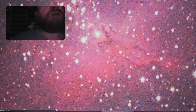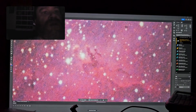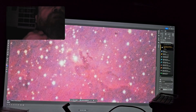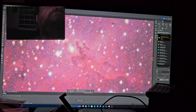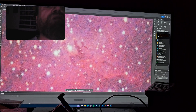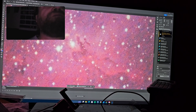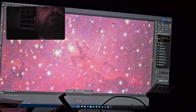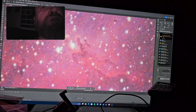Here's the Pillars of Creation. I took this on August the 3rd with only about — I think it was 40 — 20 second exposures, about 14 minutes worth of exposure.